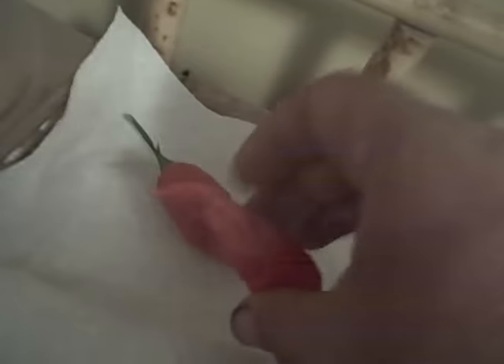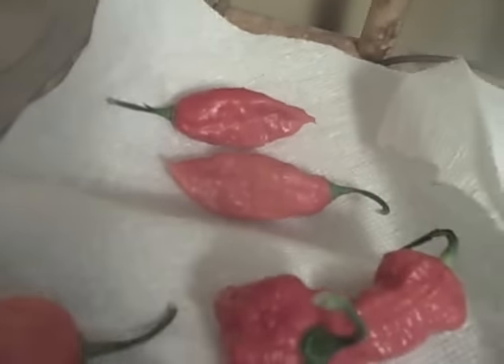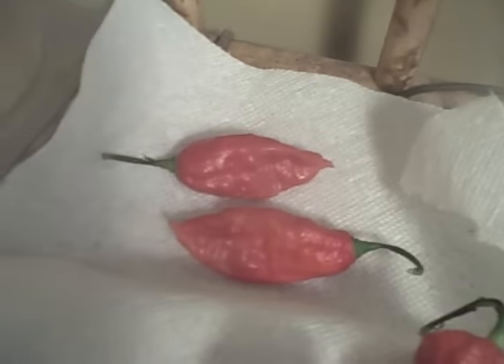Over here, these were listed as Black Panther, but it's obviously a Naga — most likely Naga orange. People like to sugarcoat some things.